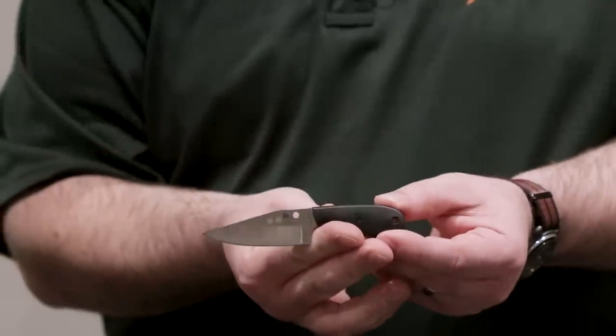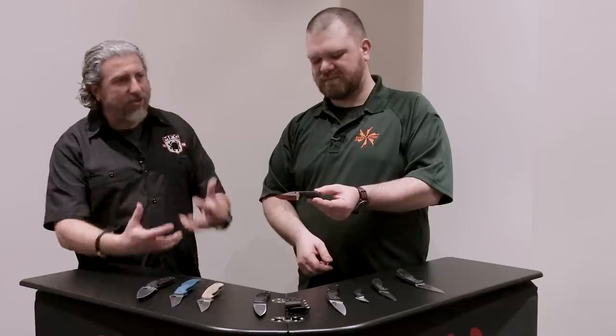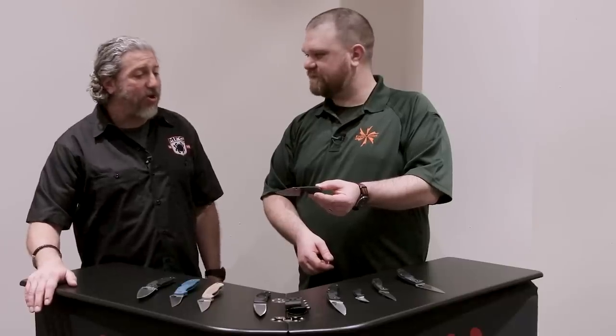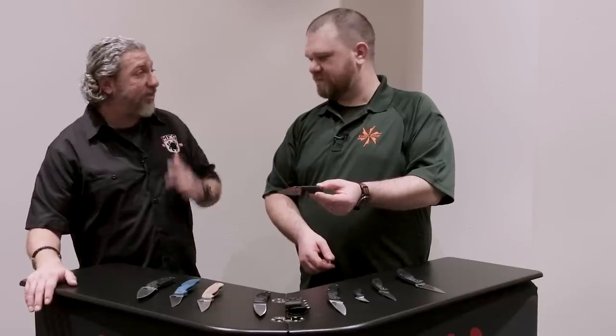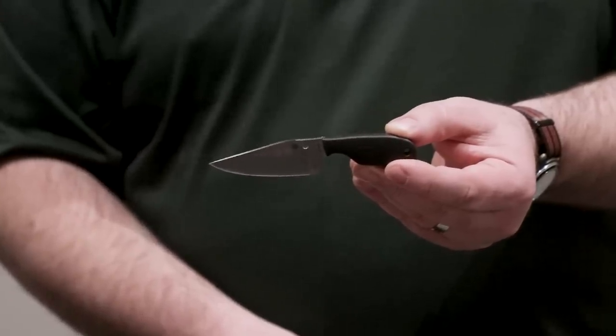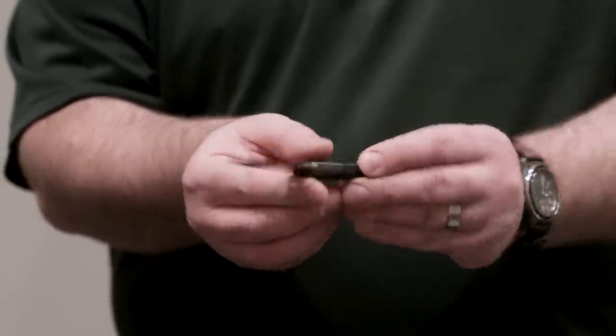It's a great addition to the Fred Perrin name and line. It really fits him too — if you go to his table and start looking at his knives, he does a lot of little knives, he's not a big knife kind of guy. A perfect addition for us — very nice piece.